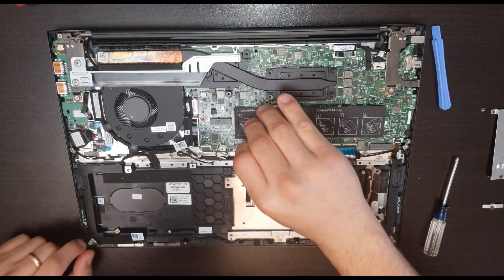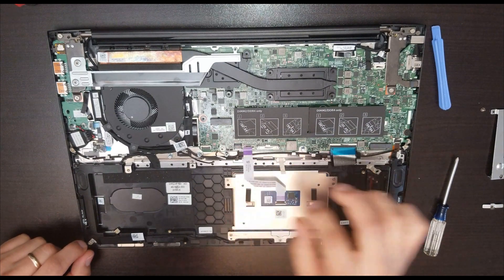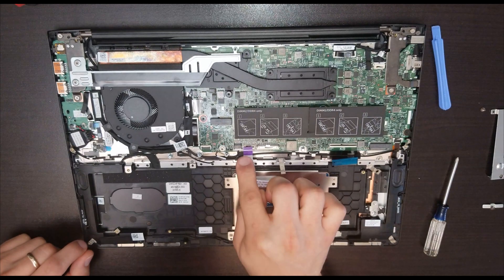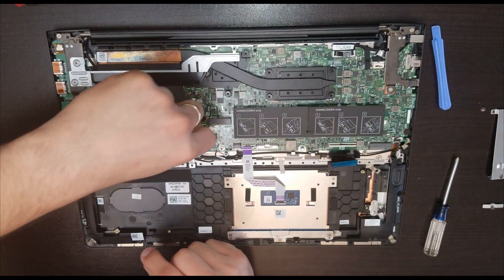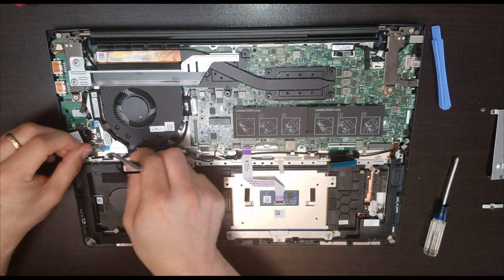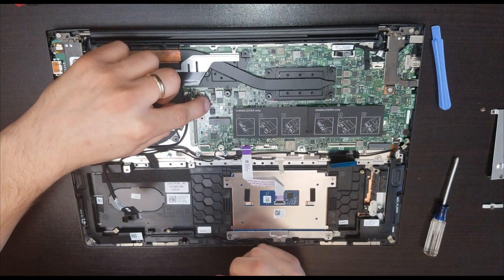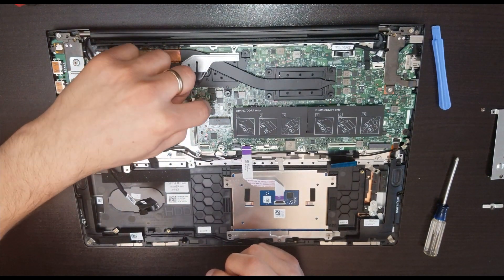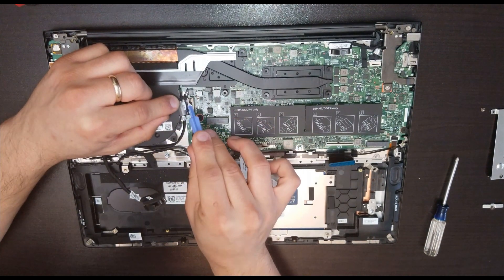Once we do that, we can remove the flex cables holding the unit — the first one and then the one for the keyboard. This is where the trackpad connects and this one is for the keyboard. Here we have a data transfer cable going to the small card. This one is for the touchscreen.